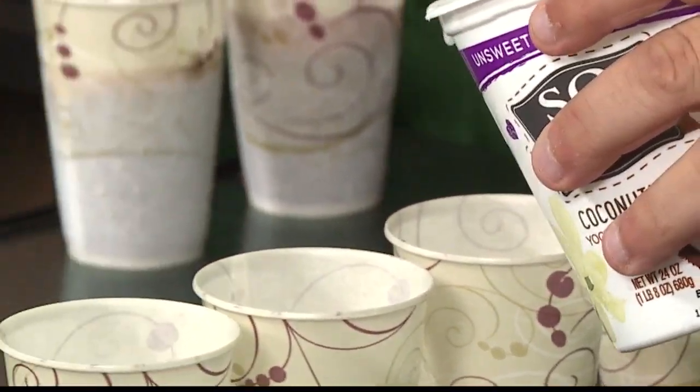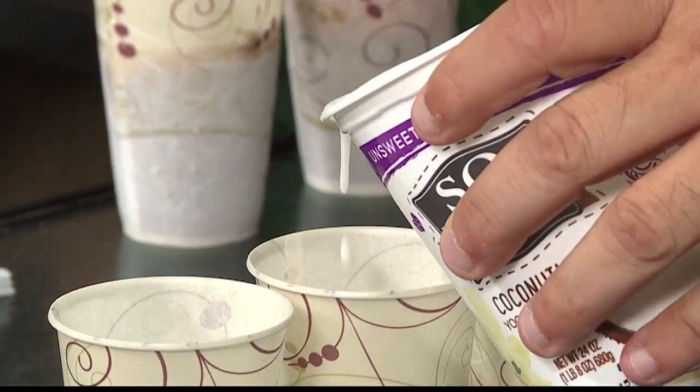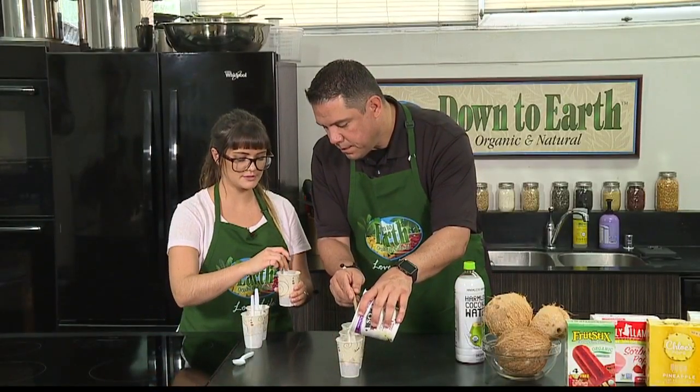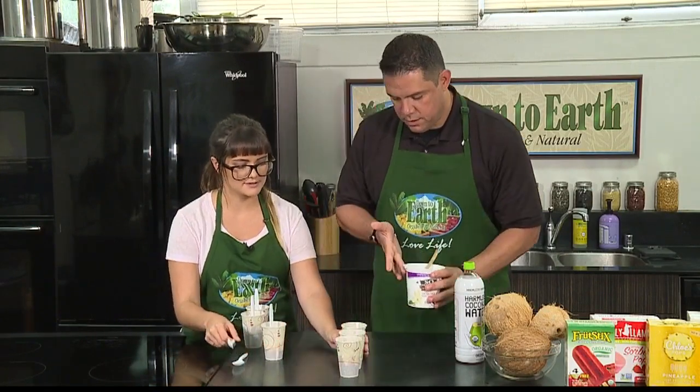And like that — there you go. Perfect. So as you're doing that, I'm going to start putting our spoons into our cups. These are going to serve as our popsicle sticks.